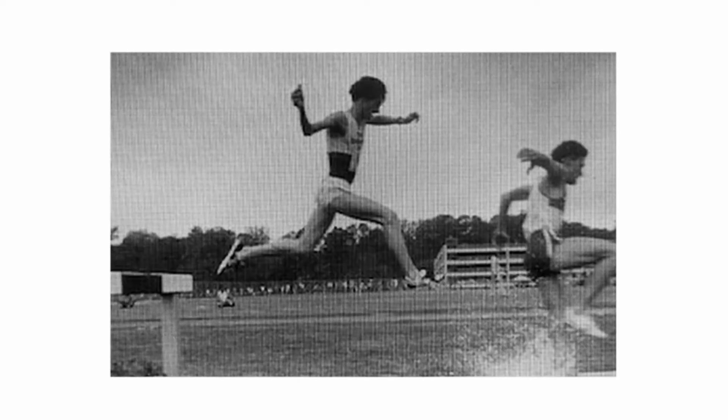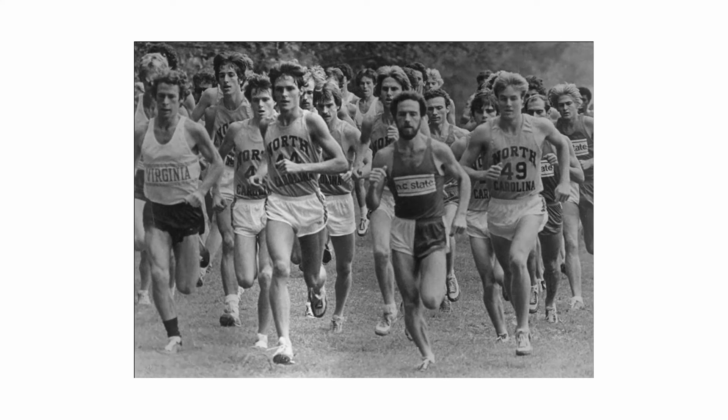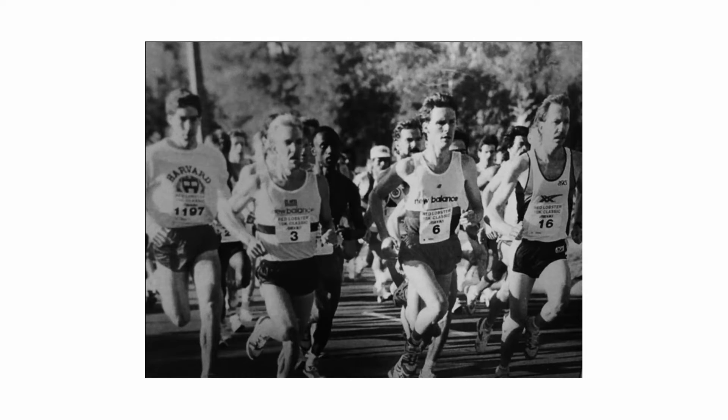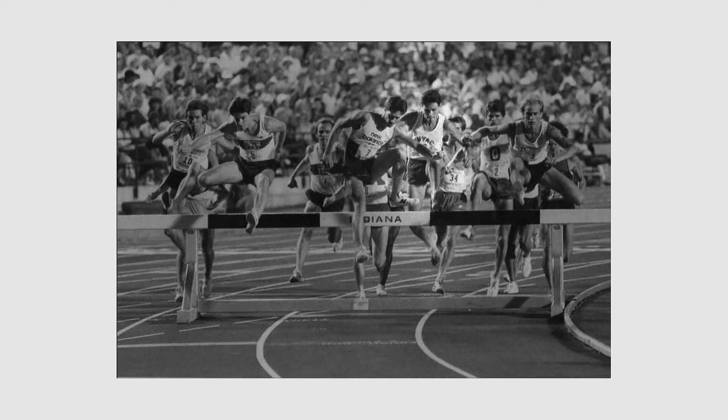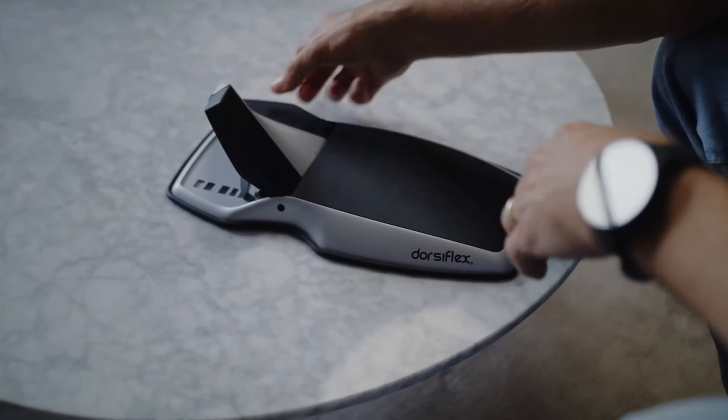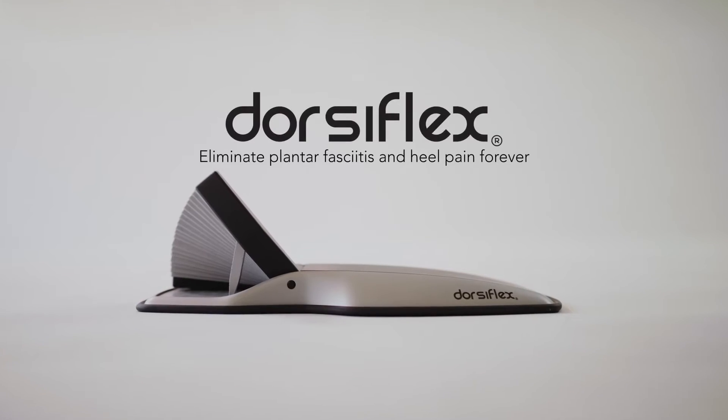In the 80s and early 90s I was one of the top distance runners in America. I ran in three Olympic trials. I was an alternate for the 88 Olympic team in Seoul, and in fact in 1986 I was 20th in the world in the steeplechase. My name is Jim Cooper. I'm a mechanical engineer, a former world class runner, and a co-inventor of the DorsiFLEX.